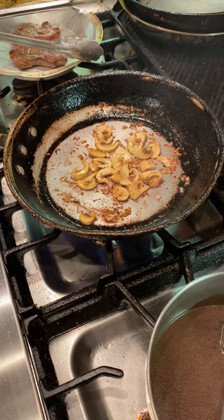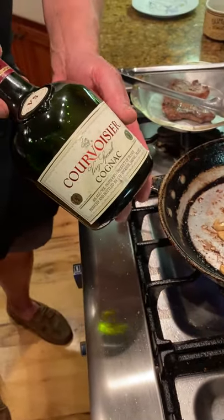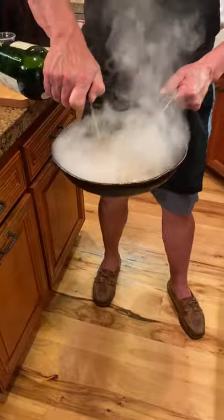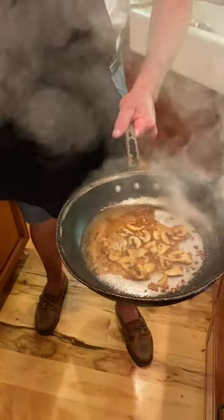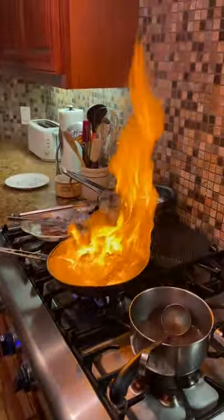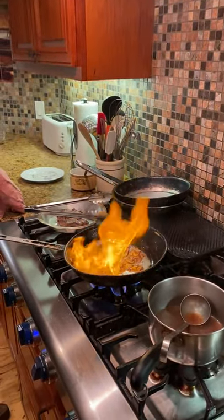The next step is adding — in this case — the cognac or the brandy. Be careful, we're going to add this off the heat. Doesn't take much, only producing one portion. It's going to go back on the heat and create a flame. What we're doing is basically burning off the alcohol.